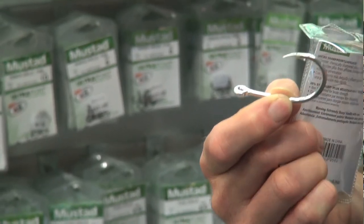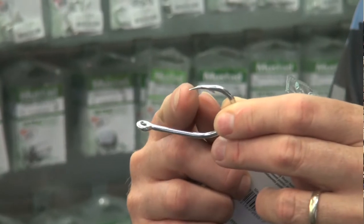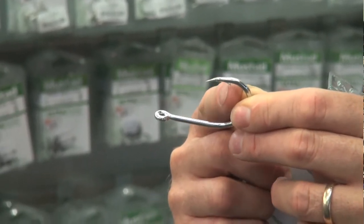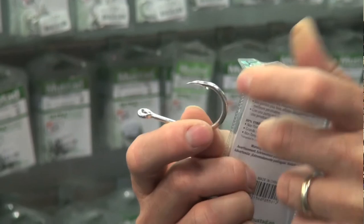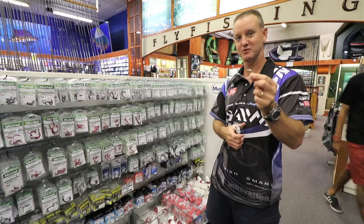The point is a lot longer and it's also curved inwards. It's got a micro barb on it, which is a very small barb — it's easy to remove the hook with that barb. And like I said, it goes all the way up to 11.0.